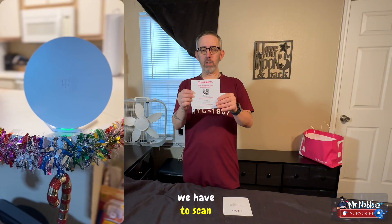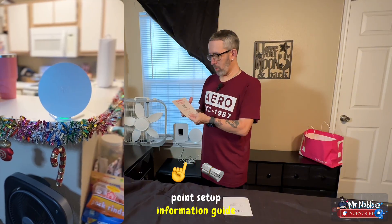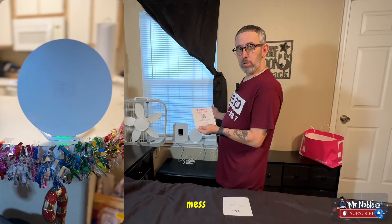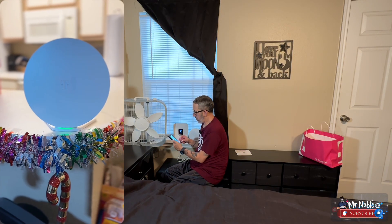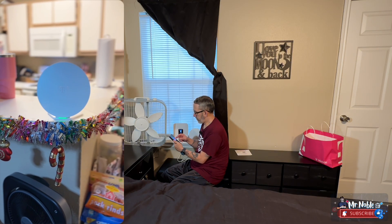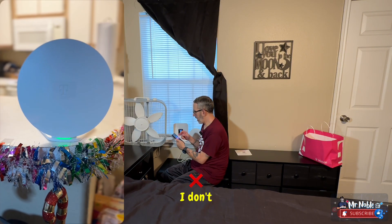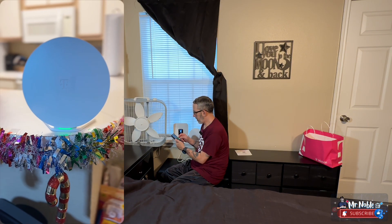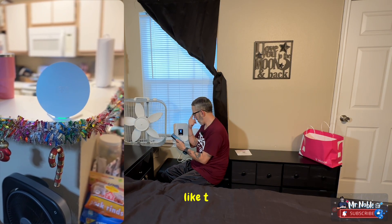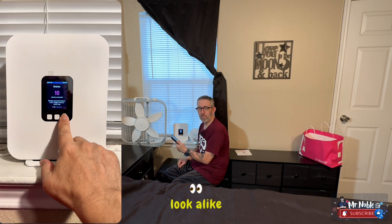We have to scan this QR code on the Wi-Fi mesh access point setup information guide to set it up. It's trying to get me to install T-Life — I don't want to install T-Life. I already have T-Mobile, but T-Mobile does the same thing as T-Life. T-Mobile, why do you have all these apps that do the same thing and look pretty much alike?